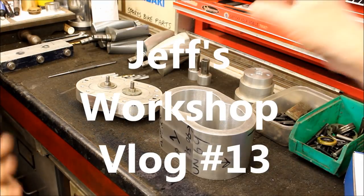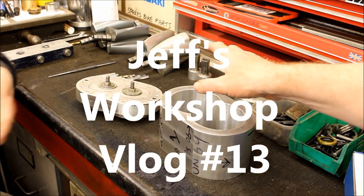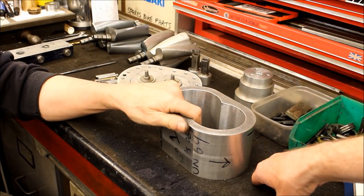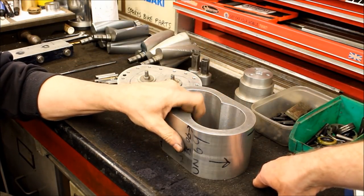Okay, Jeff, what are we looking at here? I know this is one of your homemade centres for a new supercharger that you've been working on for a while. Yeah, one of four. Yes, that we saw being machined up some time ago.